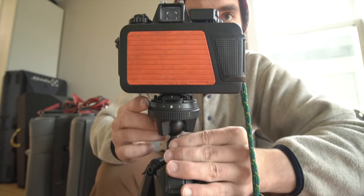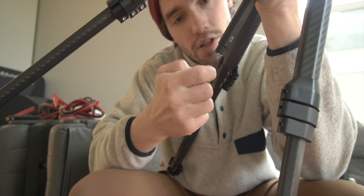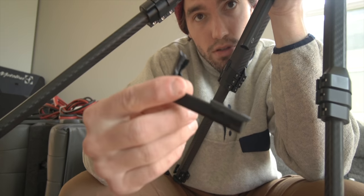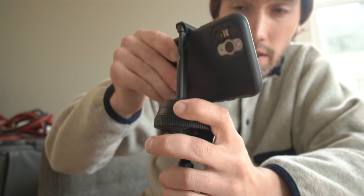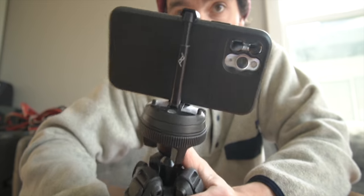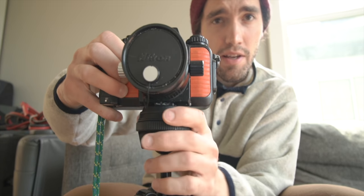If you want to remove the camera, all you have to do is shift the switch back to unlock — easy. There's also a phone clip that comes with it — snug as a bug. Now you have a phone mount built right into your tripod, which is pretty convenient. I'm going to switch back to the camera real quick to show you one last feature: the rotating ball head. See how fast you can switch that.